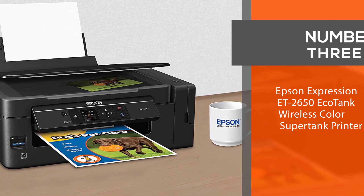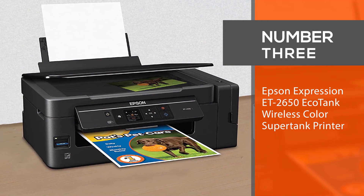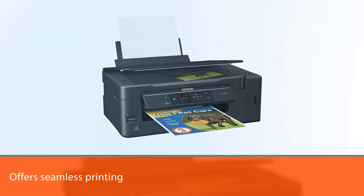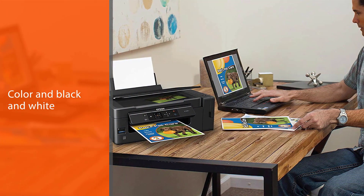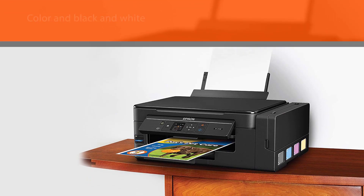Number 3: Epson Expression ET2650 EcoTank Wireless Color Supertank Printer. The Epson Expression ET2650 offers seamless printing in both color and black and white. It's rather compact but still manages to be powerful enough to handle whatever you throw at it. With so many decent features, this is unbeatable convenience.